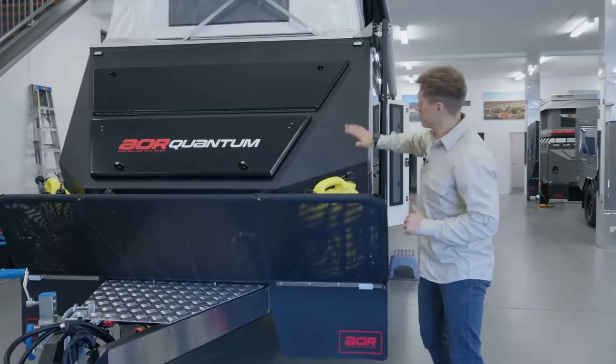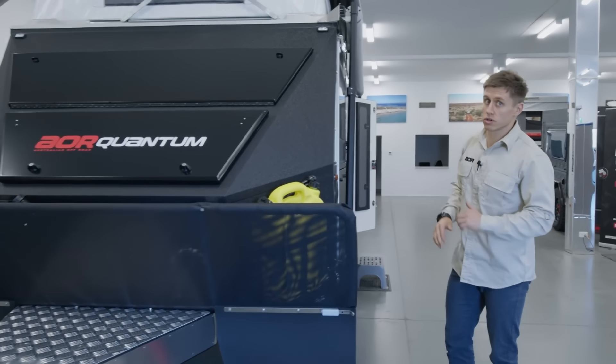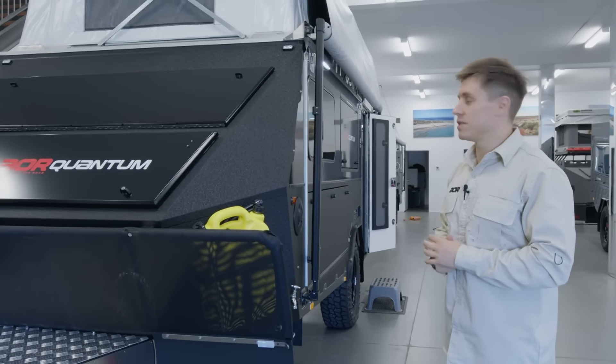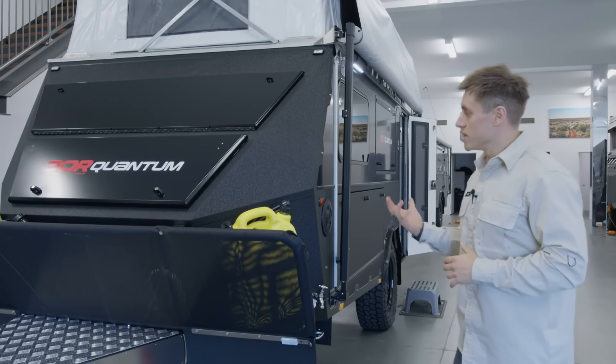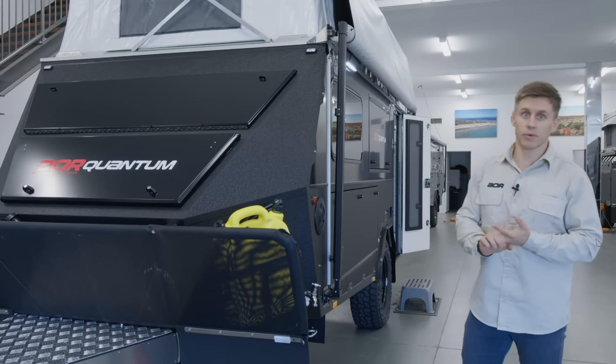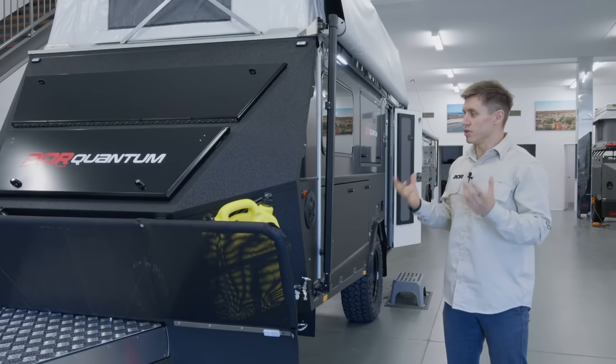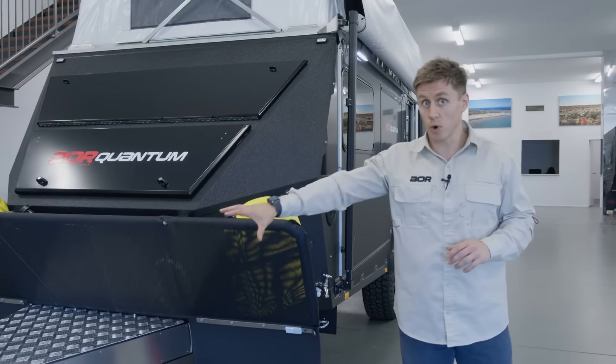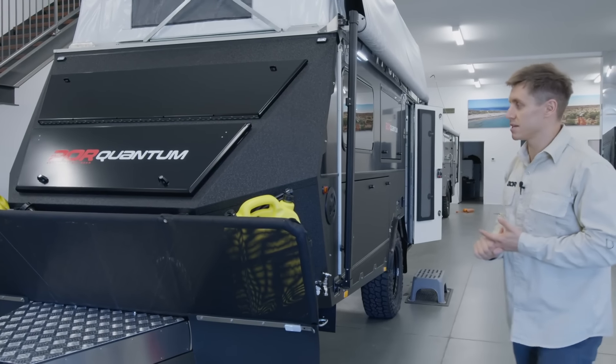Starting off up the front, we've got our aluminium nose cone. We've introduced quite a bit of aluminium into the trailer now, which will also be incorporated in the Series 4s. The main reasoning for this is weight reduction, to put it simply. We want to try and reduce weight in key areas, and this front nose cone is also going to pass over to ball weight, which is going to be a huge benefit.